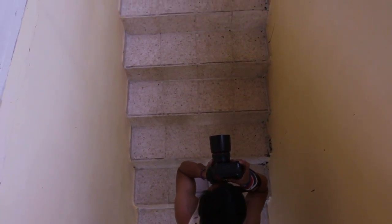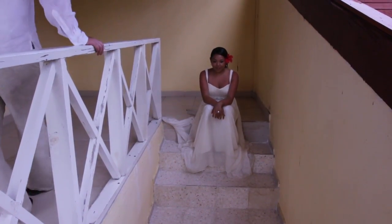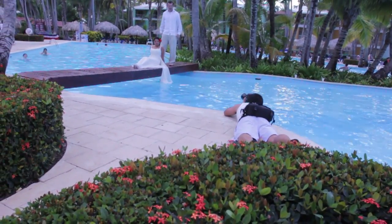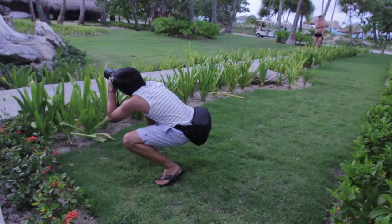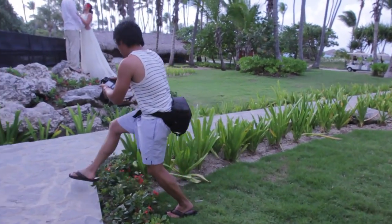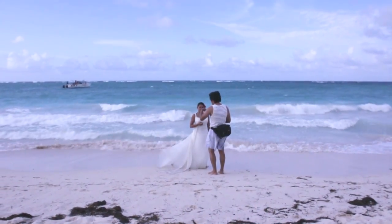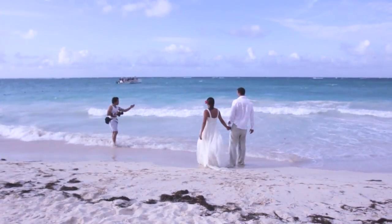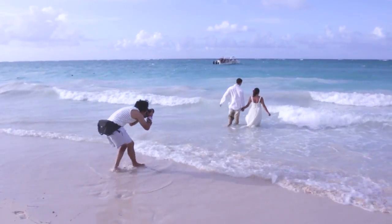I used the Photo Runner mainly as a waist pack for this shoot as well, because I wanted to keep my gear within reach, close to me, but not in the way — especially since I was laying on the ground, jumping over bushes, and off rocks. Using the bag as a waist pack freed up my hands and allowed me to direct them for some poses, and during the whole shoot, the bag never touched the sand or water, which was great.